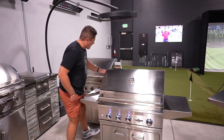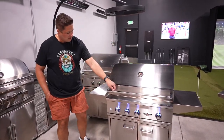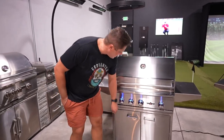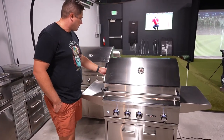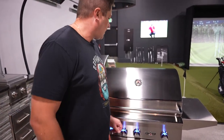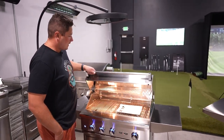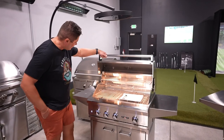I brought my trusty magnet to test the quality of the stainless steel, see if we're getting any magnetized anywhere. That's high-quality 304 stainless steel right there in this grill, even though it's a budget model.